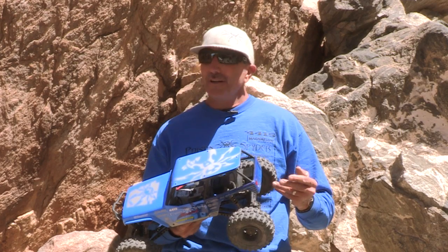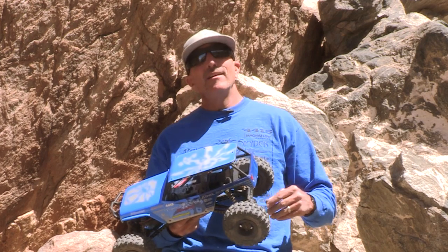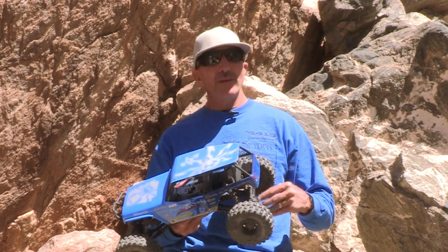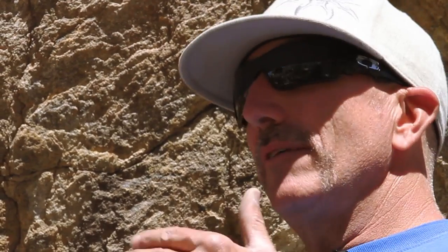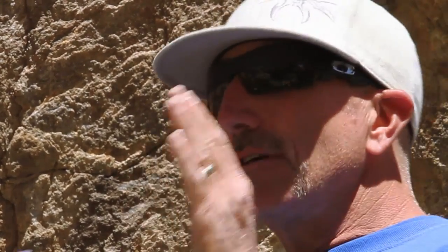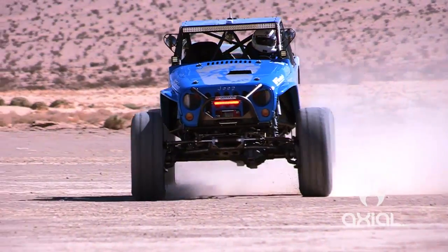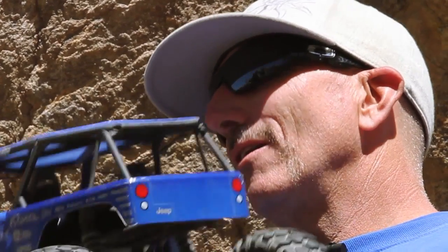When we first started crawling these trails, you could possibly do it with an open front end, but it was a struggle. The first set of lockers I put in my Jeep were Detroit lockers from Eaton, and it's the same lockers I run in this race car. They're always on — you never have to think about them. The beauty of a Detroit locker in the front is that it differentiates a little so you can make turns. You don't have to remember to turn them on or off, and there are no failures from other systems to worry about.